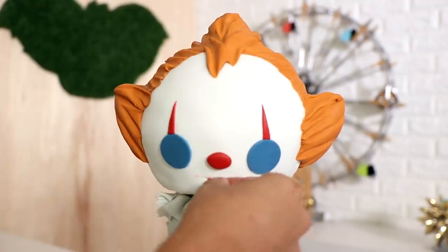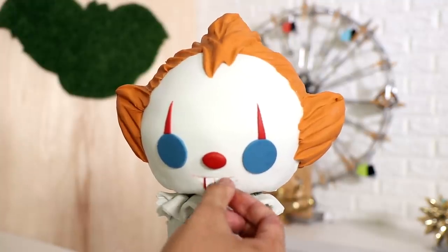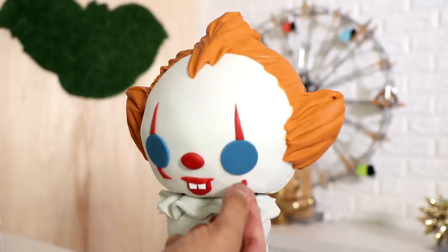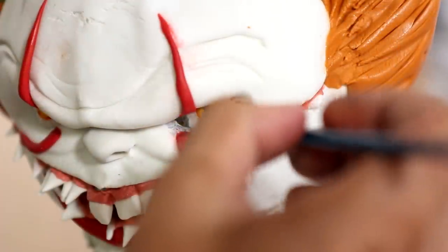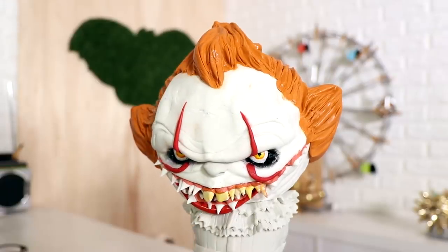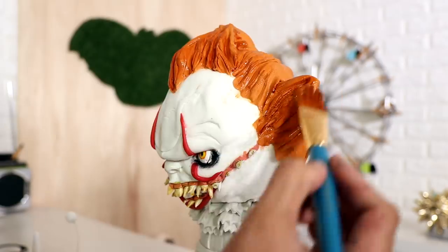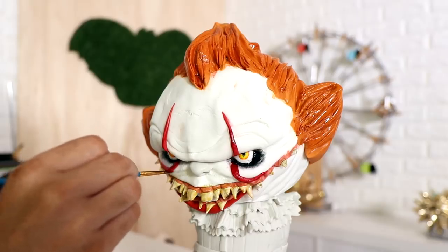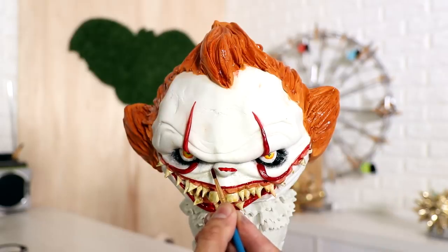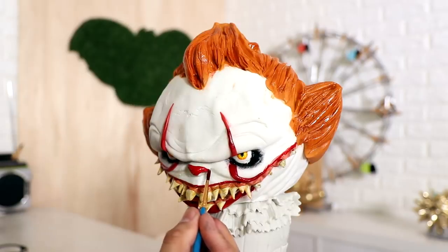Then I created the kawaii head — it's super simple. After that, his eyes. Painting them was really fun and super easy. I love creating terrifying cakes; I only create two kinds — really cute or really terrifying. Adding all of the makeup and dirtying up his teeth with some orange and yellow food coloring just makes me so happy.